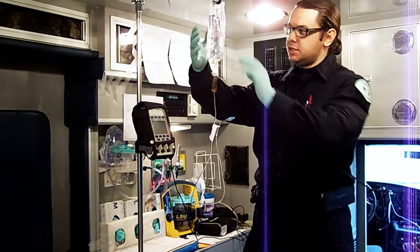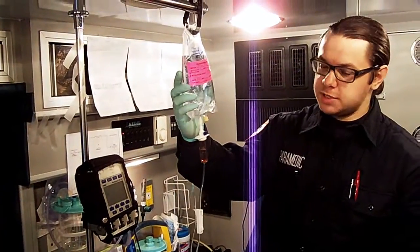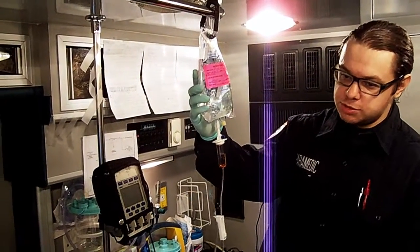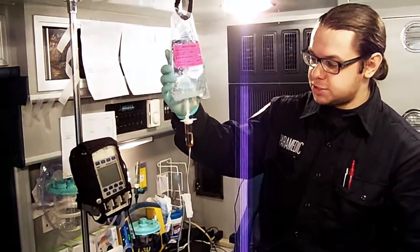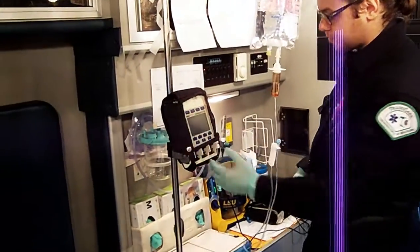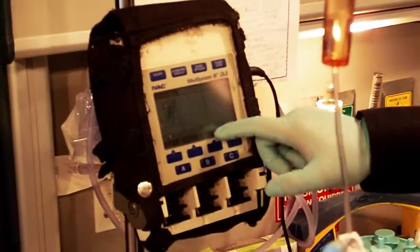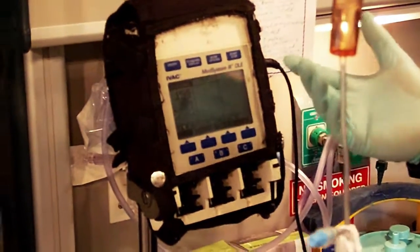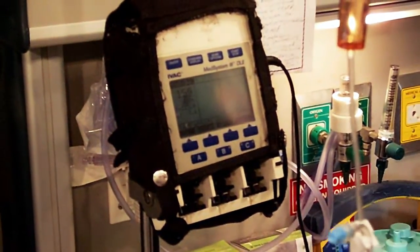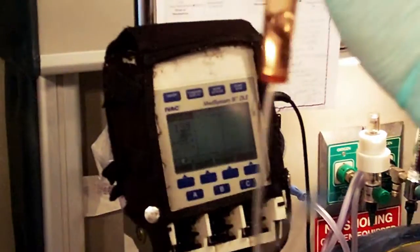If you arrive at the facility, here we have a normal saline — maintenance fluids. The physician tells you to continue infusion of normal saline at a rate of 100 mLs an hour for the duration of transport. This is running on the hospital pump, so you have your Alaris MedSystem 3 here. You're going to turn it on. You can set it to general purpose OR2, or if you have a neonatal patient, you set it to neonatal. We're going to keep it at OR2, with 100 mLs an hour and 500 mLs in the bag.